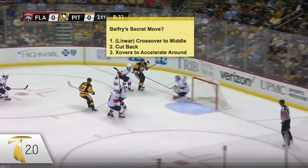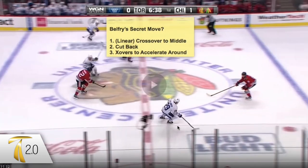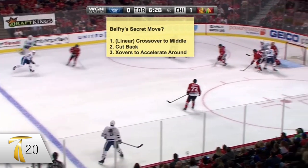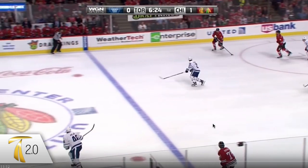Let's break down exactly what the move is: it's a crossover to the middle. Honestly, I don't fully know what a linear crossover is beyond that. I think the difference is often whether you're using it to turn or to accelerate — that's how Belfry defines it.